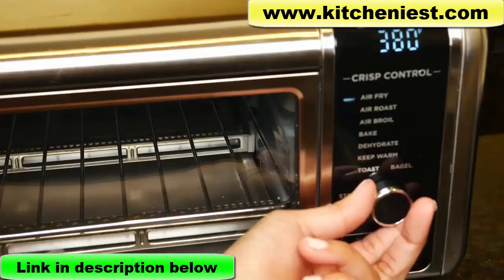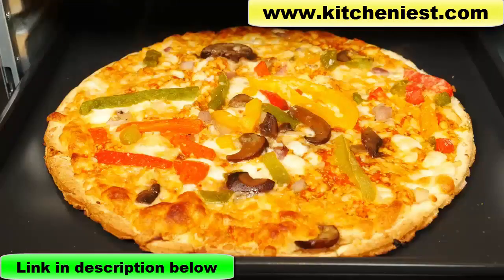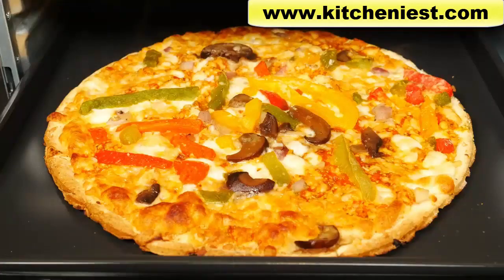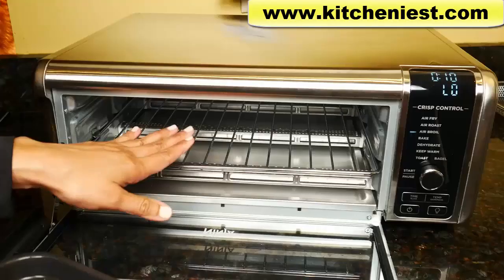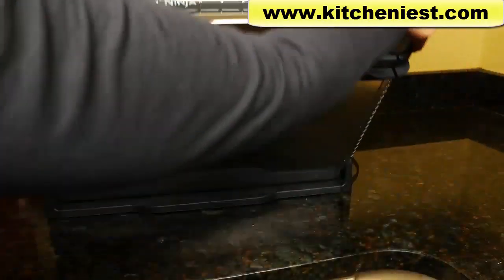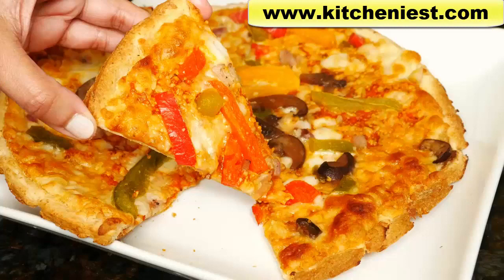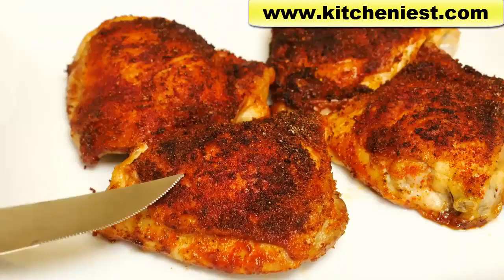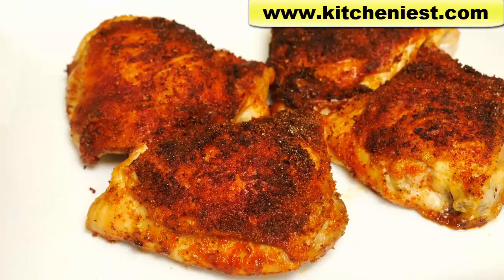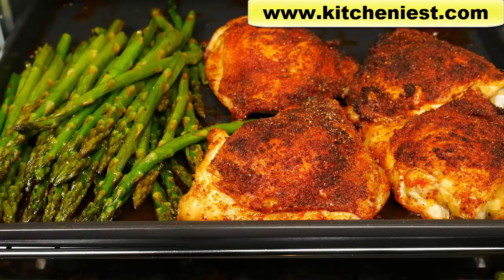It's versatile and easy to use. Preheating takes just one minute. There's plenty of space inside to cook up to a 13-inch pizza, nine slices of toast, and nine chicken thighs. You can also use oven-safe containers in this unit. Although the unit is large, you can flip it up for storage, which is a great feature. If you want to try this Ninja air fryer oven, I've put a link in the description below. If you found this video helpful, give it a thumbs up and subscribe for more reviews.